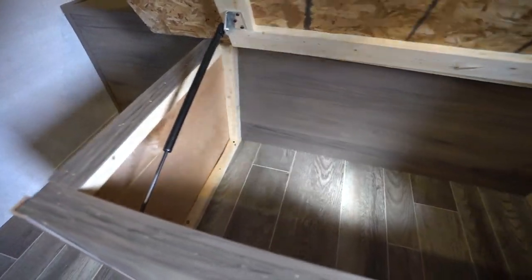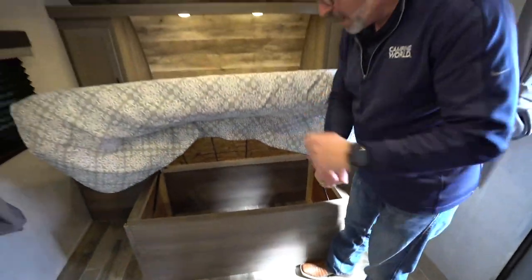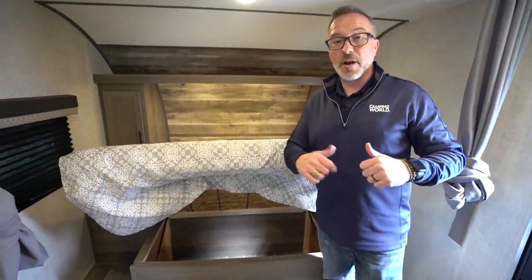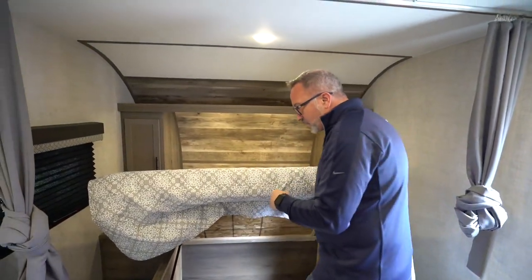Just the little things about RVs these days that make the trip more enjoyable — conveniences like strut-supported storage underneath the bed. That's another thing because when you're out camping and trying to load stuff in, the last thing you want to do is throw out a rotator cuff. Having that strut support on the storage box is very nice.